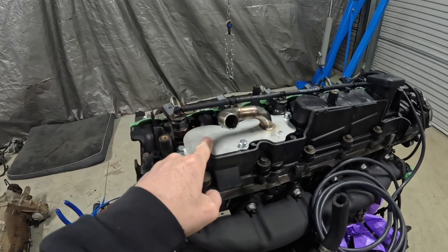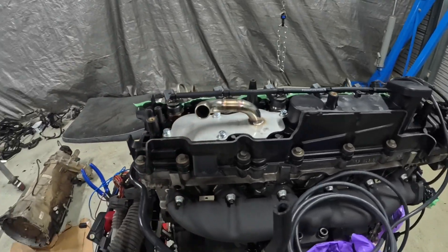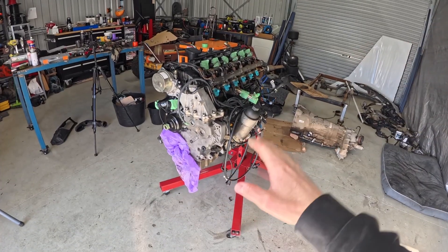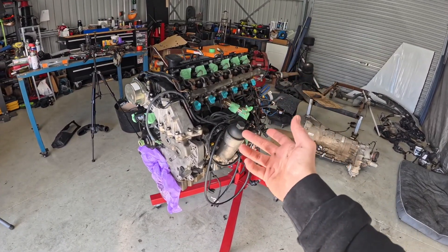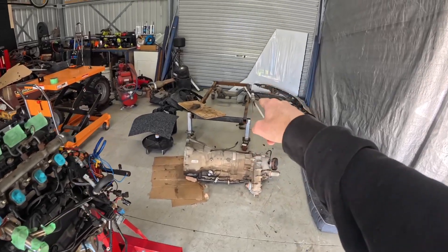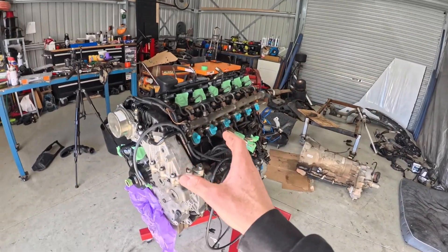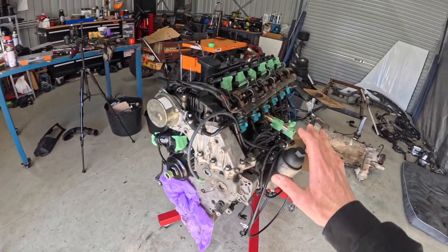We've got the new PCV valve delete from ASR mods fitted up. Also got all our injector return lines on. So with all that done it is finally time to get this thing off the stand, bolted back to the gearbox, and then put back onto our homemade stand that we run the engine on — and then we can fit up the intake, seals and things like that, and get this thing running.